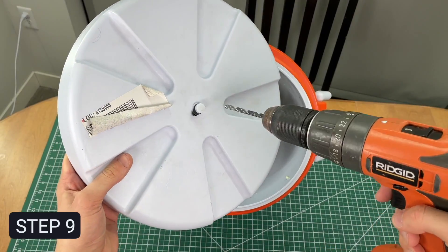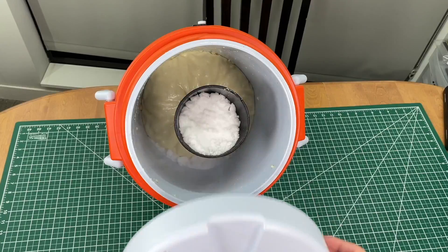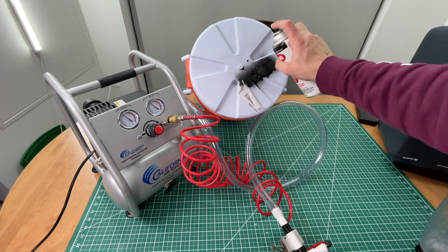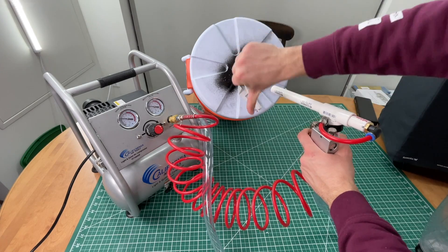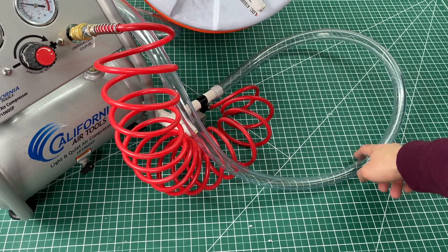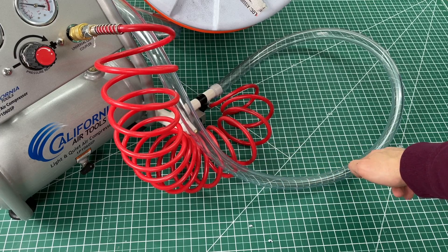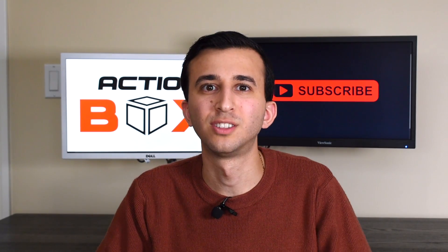Step 9: drill a hole in the dry ice holding chamber to avoid pressure buildup. Now we're ready — set everything up and find a surface to clean. We're gonna spray paint the lid and see if we can remove the paint. It doesn't seem like anything is coming out. We think it's because the clear tube is far too long for the dry ice pellets to travel, combined with the low pressure difference which is supposed to pull them in.